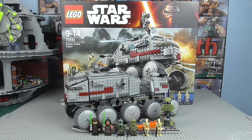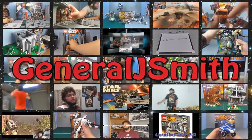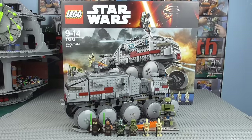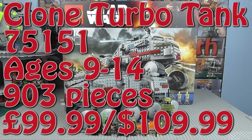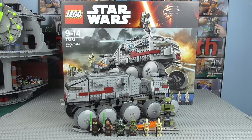Hey Troops, General Jeff Smith here, back with another LEGO Star Wars 2016 Summer Review. This time I am back with the Clone Turbo Tank, set number 75151, ages 9 to 14, comes with 903 pieces, retailed for £100 or $110.